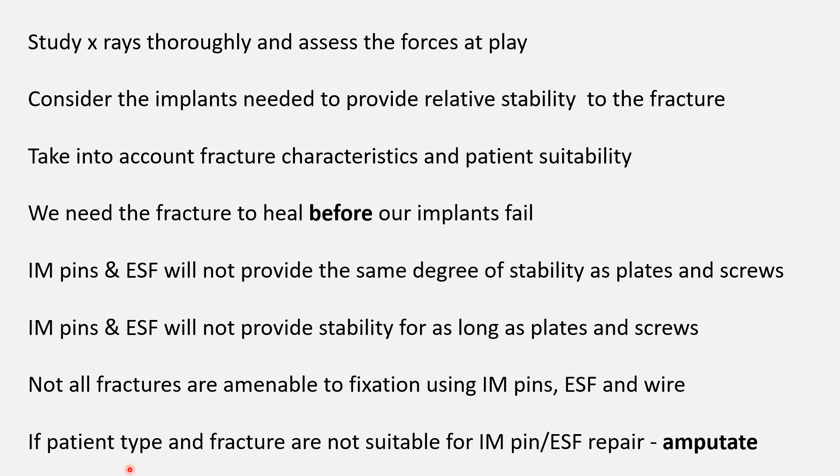The take-home points are: study your x-rays thoroughly and assess the forces at play. Consider the implants needed to provide relative stability to the fracture — we're not looking for absolute, just relative stability. Take into account the fracture characteristics and patient suitability. We need the fracture to heal before our implants fail. IM pins and external skeletal fixators will not provide the same degree of stability as plates and screws, nor will they provide stability for as long. Not all fractures are amenable to fixation using IM pins, ESF, and wire. If the patient type and fracture are not suitable for IM pin or ESF, amputate.